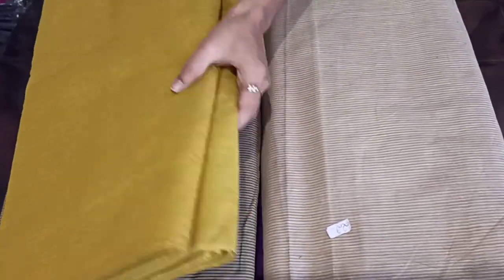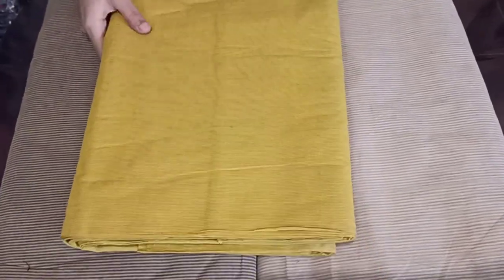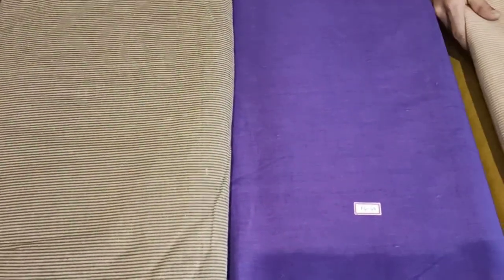In this video, you will be seeing fabrics. This one is 100% pure cotton. You can use it at 85 rupees per meter, and another option is available at 99 rupees per meter.